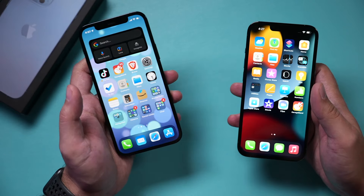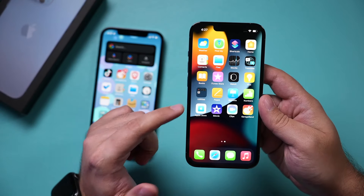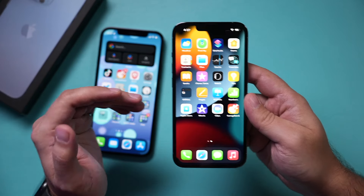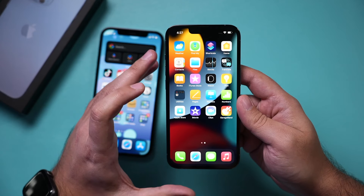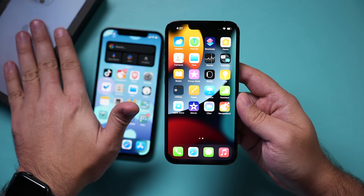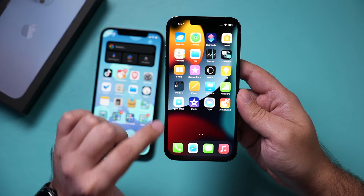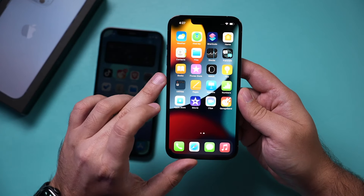This is the iPhone 12 in my left hand and the iPhone 13 in my right hand. This works with any iPhone 13 — I have the Pro here, but it works with the Max, Mini, and regular iPhone 13 as well. If you already opened yours and set it up as a new phone, you have to reset it before you start this transfer process.